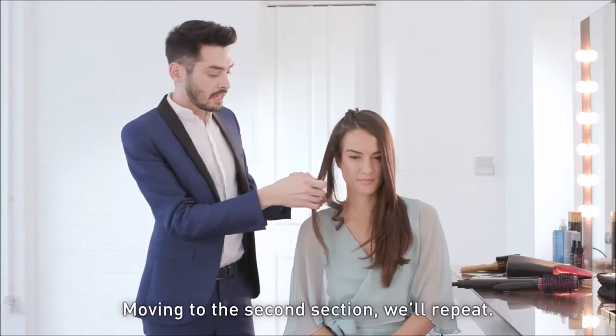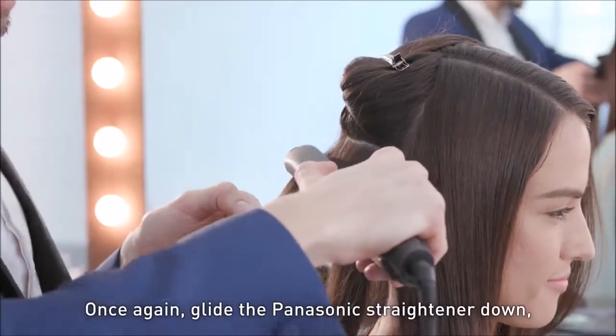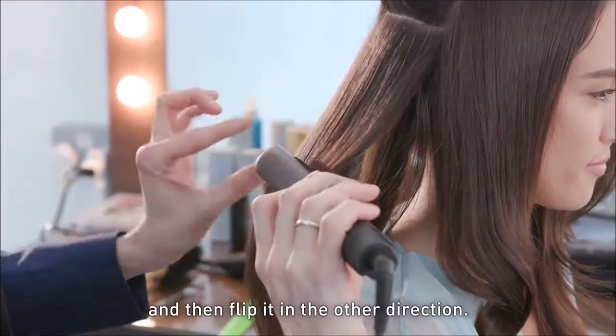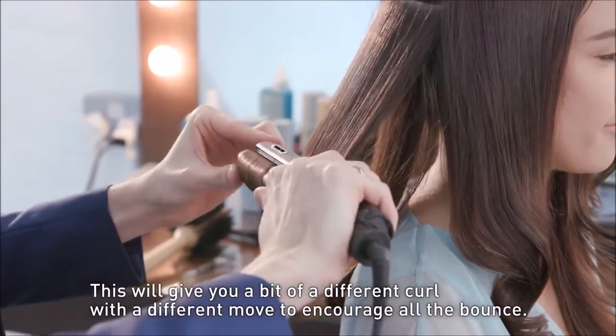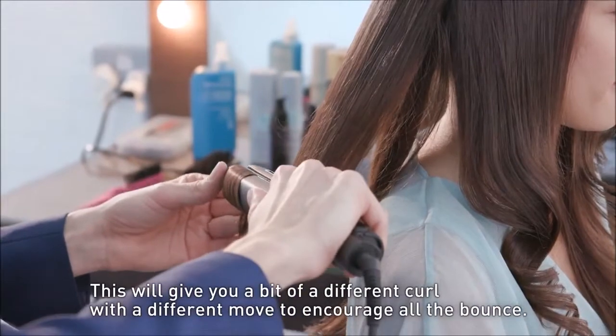Moving into our second section, we're going to repeat once again, gliding the Panasonic hair straightener down. Now what we're going to do is flip it in the other direction. This is going to give you a bit of a different curl in a different move and it'll just help to encourage all that bounce.